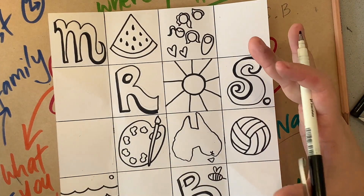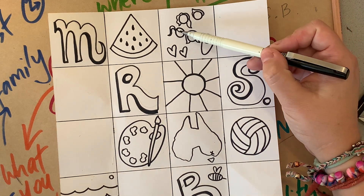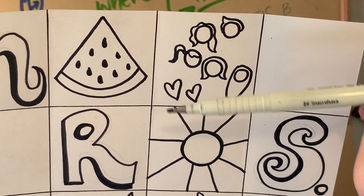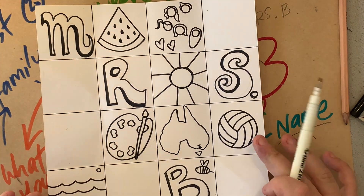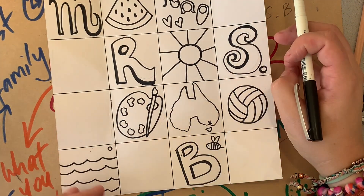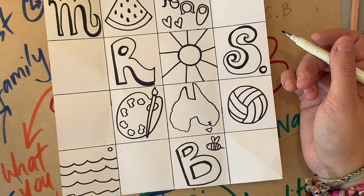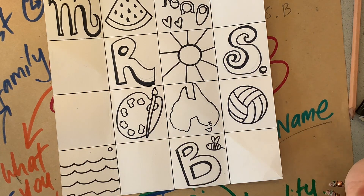Your aim today is to not necessarily write what you love — it's to show what you love and who you are. I could have written the names of my children or written 'family,' but I've tried to come up with a creative way of depicting them visually. Show, don't tell. If someone were to look at this, they'd actually learn a few things about me. You can put in different types of food you love, things you like to do, listening to music, the type of music you listen to, shows you watch, or games you play — try to demonstrate those through a visual way as well.